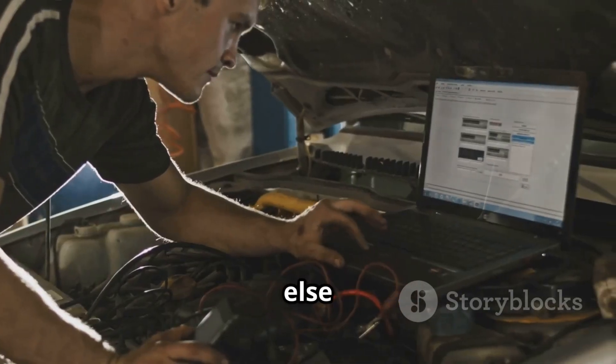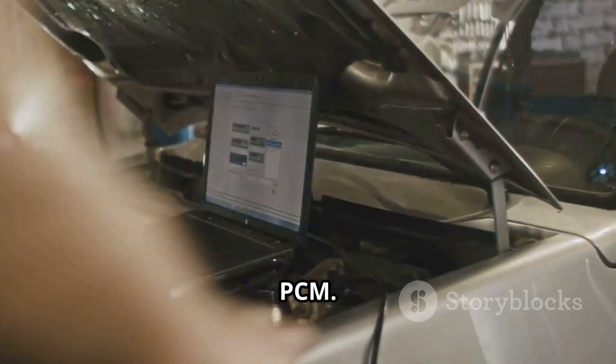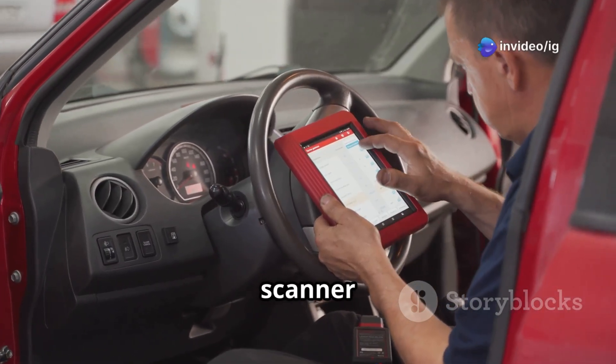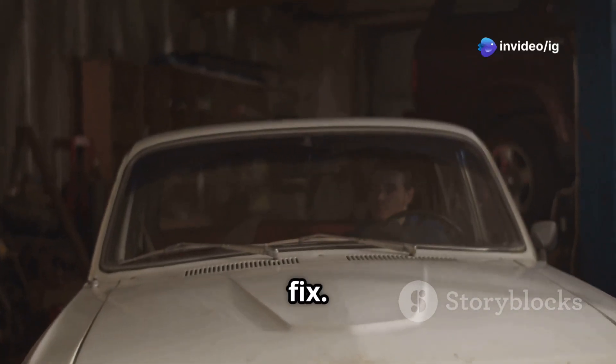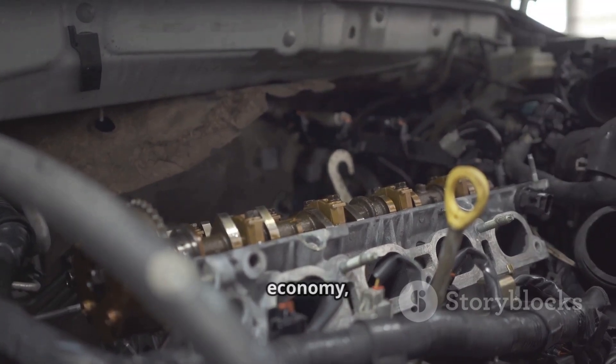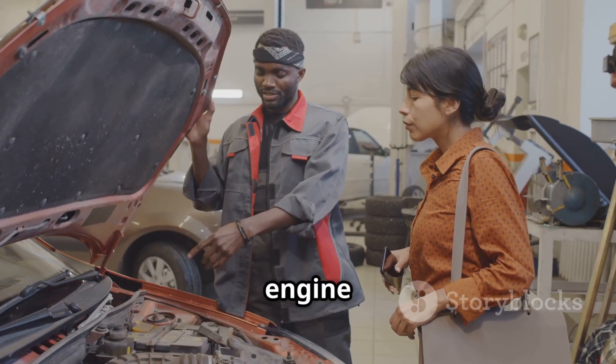After that, inspect the timing chain or belt for any misalignment or stretching. Finally, if everything else checks out, consider testing or reprogramming the PCM. Once your repairs are complete, clear the code with an OBD2 scanner and take a test drive to confirm the fix. P0368 is a serious issue that can affect engine performance, fuel economy, and drivability — fixing it early can save you from expensive engine damage.